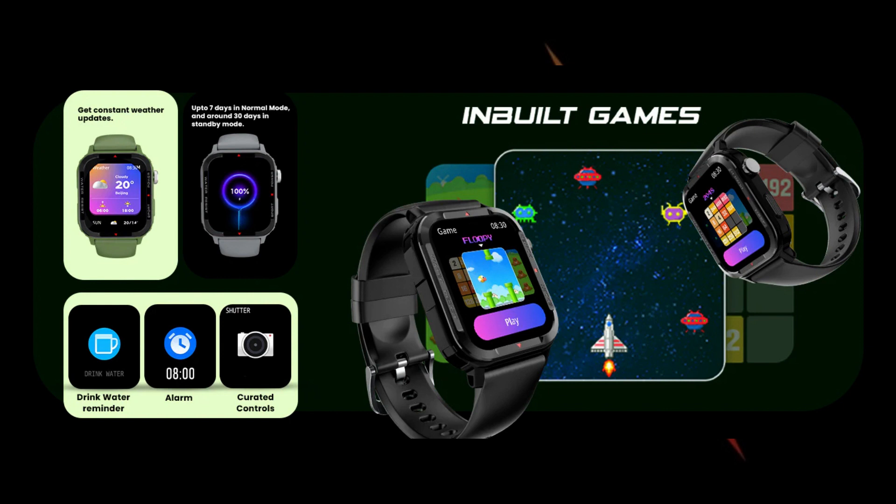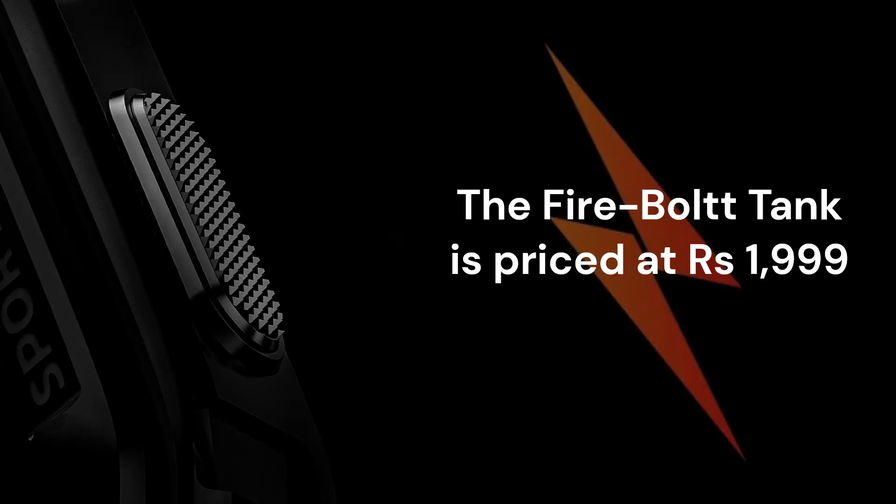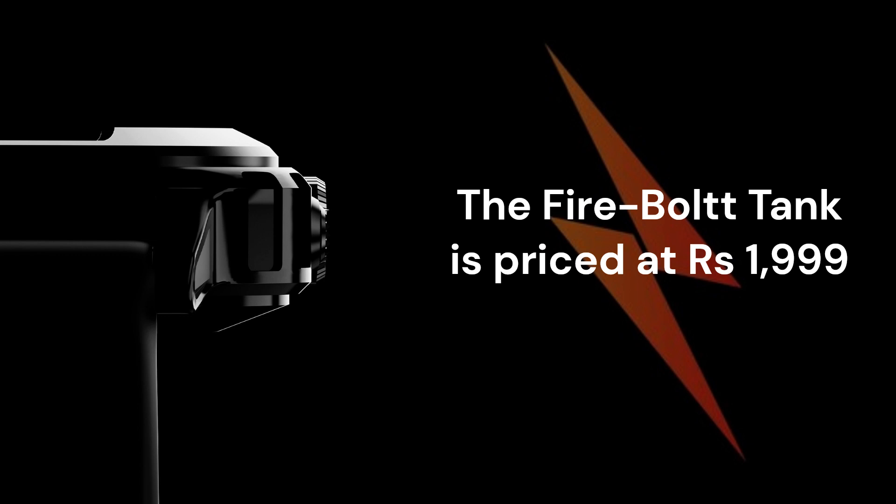The Firebolt Tank is priced at Rs. 1,999 and comes in black, gray, and green colorways.